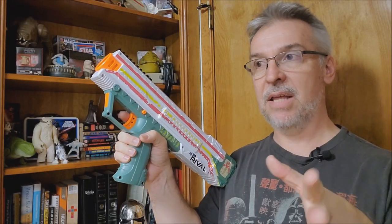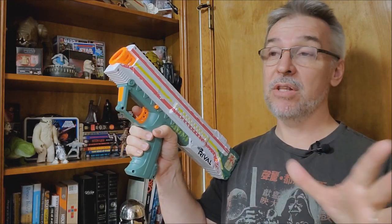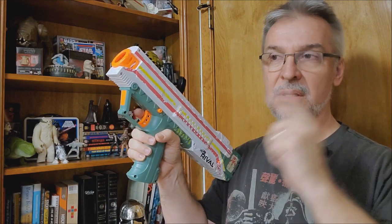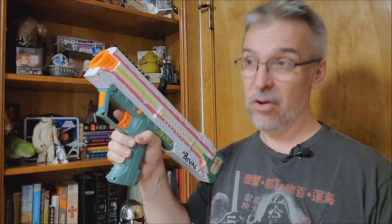My kids have the Nerf Rival guns and also the regular Nerf guns that shoot the longer missile-looking bullets. Between the two, the Nerf bullets don't shoot as far — I think the shape of them doesn't enable them to fly as well. The Rival bullets fly further and straighter, and they hurt a little bit more.